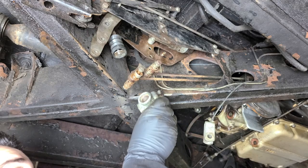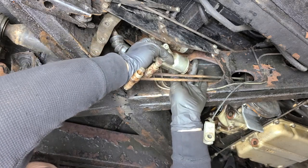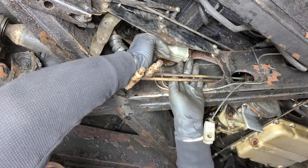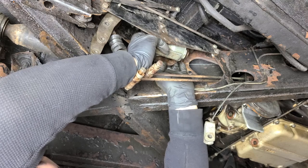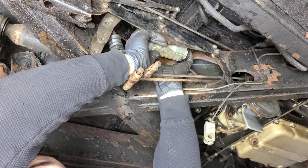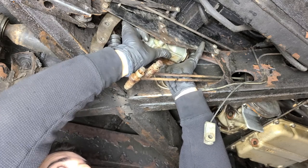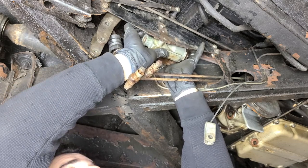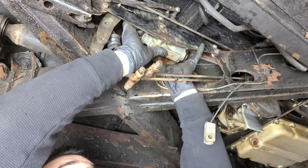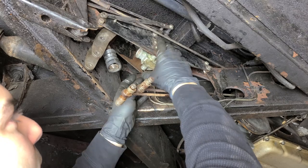Now it's time to install the little guy — the one that wasn't leaking, but we rebuilt anyway. This one is much easier. If you're going to have one of these leak on you, you definitely want it to be this lower one — very easy job. I'm going to go ahead and screw in the brake line now before we hard mount it. That way, if we need to manipulate it, we can get it at the right angle so we don't cross-thread anything. So we've got the line and hose to the bottom one installed, so we'll go ahead and install these bolts too.